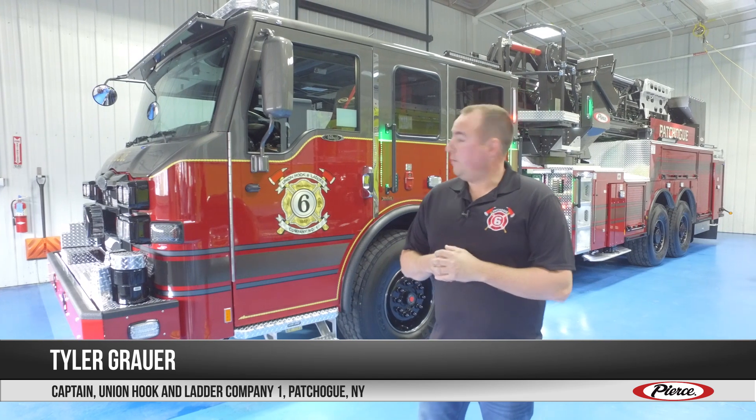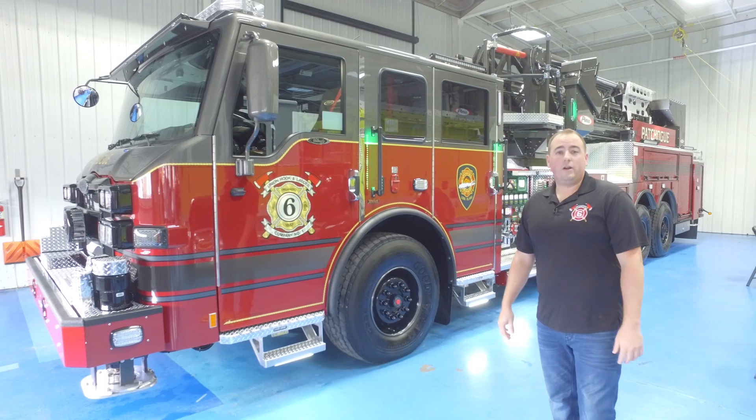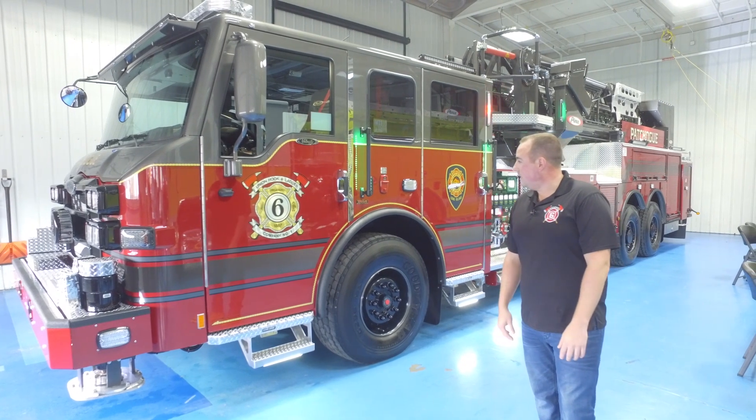I'm Tyler Grauer, Captain of Union Hook and Ladder Company No. 1 from Patchogue, New York. We're here today doing our final inspection of the Pierce Tower Ladder 100, their new product that they released last year.